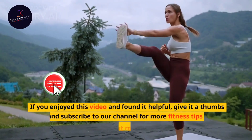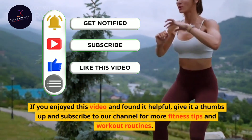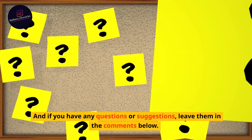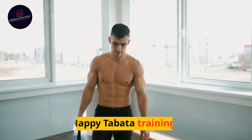If you enjoyed this video and found it helpful, give it a thumbs up and subscribe to our channel for more fitness tips and workout routines. And if you have any questions or suggestions, leave them in the comments below. Stay motivated, keep pushing, and I'll see you in the next video. Happy Tabata training!